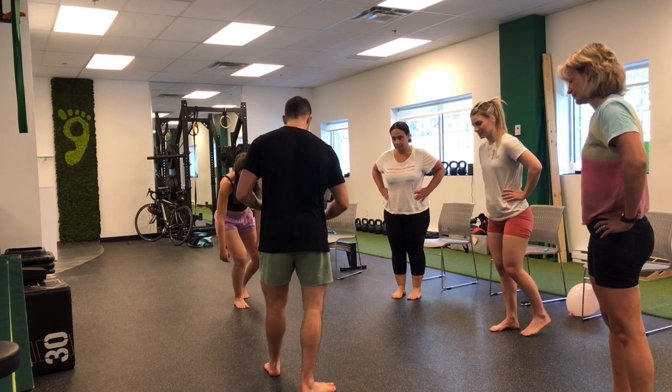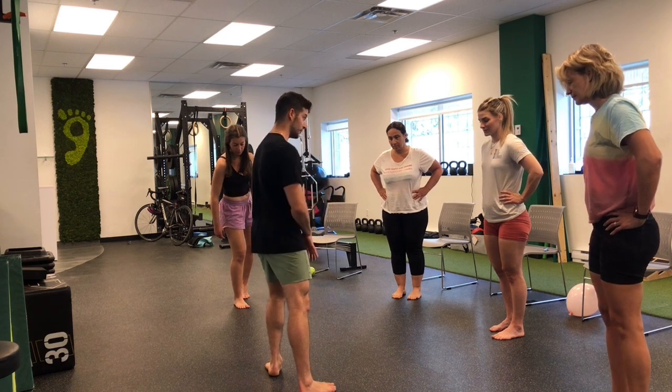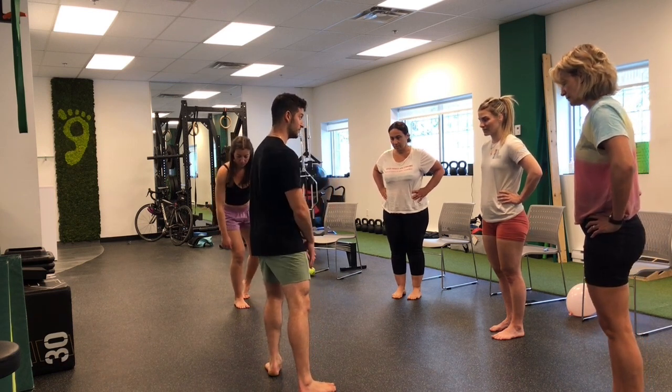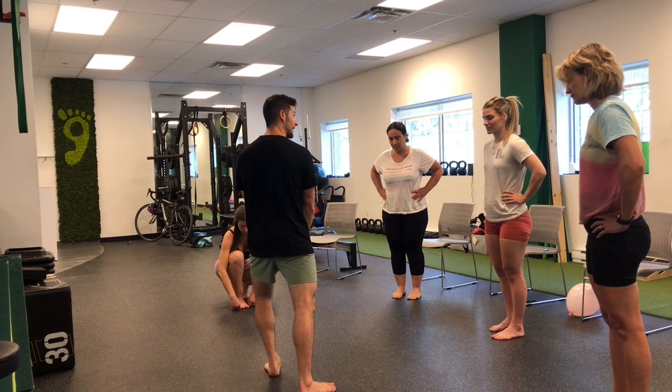Left foot, for example. When I turn my body to the left, we notice that my arch rises a bit. When I flatten out — when I turn my knee in — it flattens. However, if I keep my knee out, my foot can't flatten out.